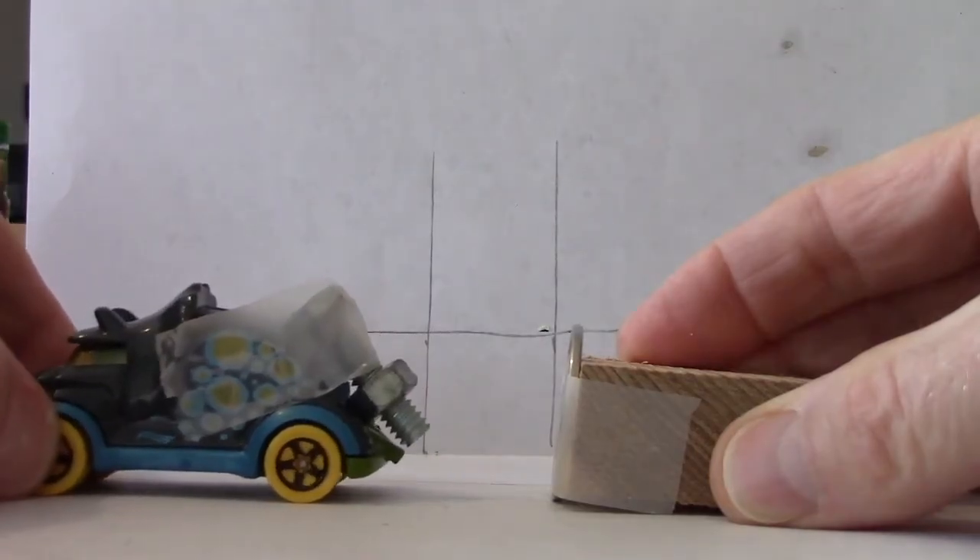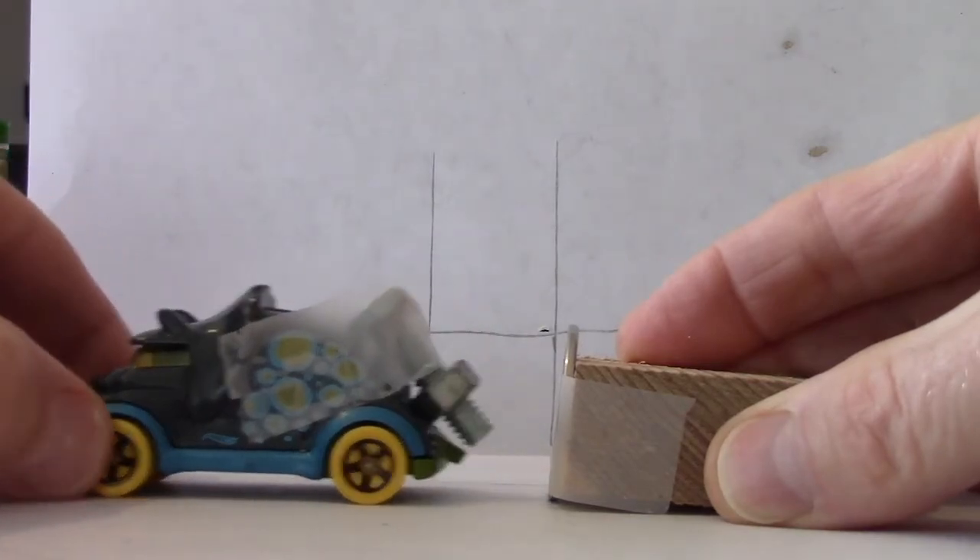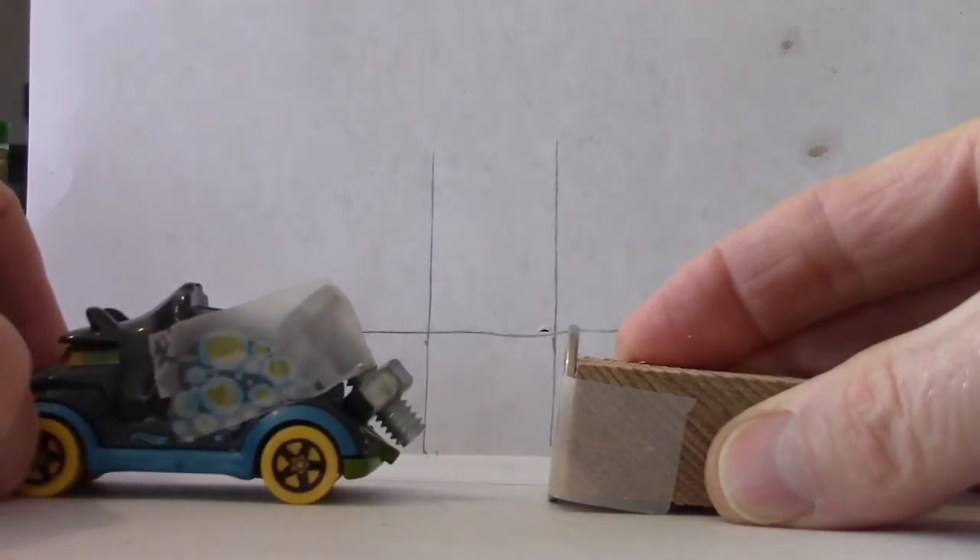Holding it here. Another time — holding, release.